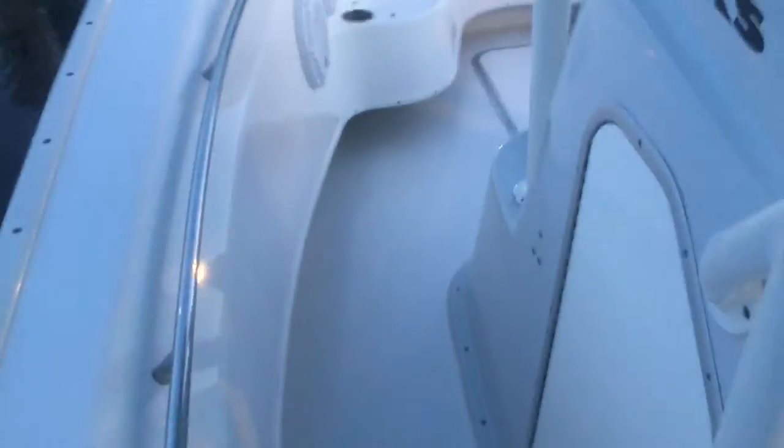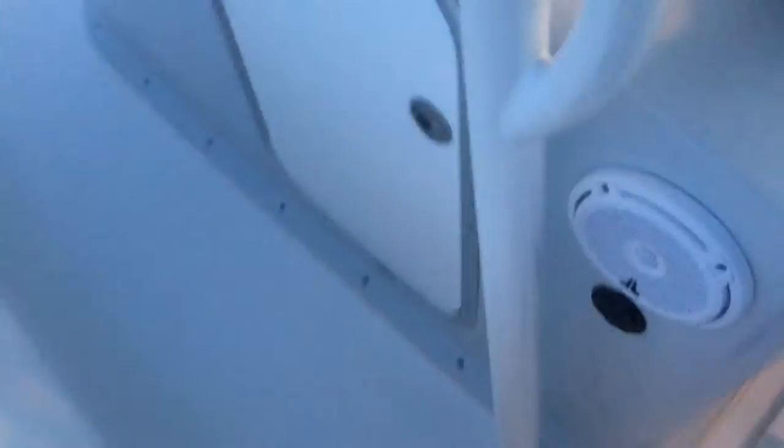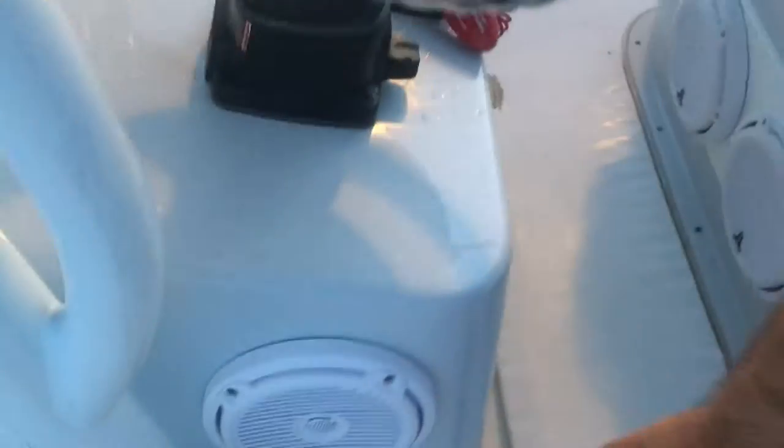There is an onboard battery charger. This is the plug near where the steering wheel is. It's a three-battery charger that will charge all the batteries in the back. It's a yellow unit — I can't remember the brand name off the top of my head.